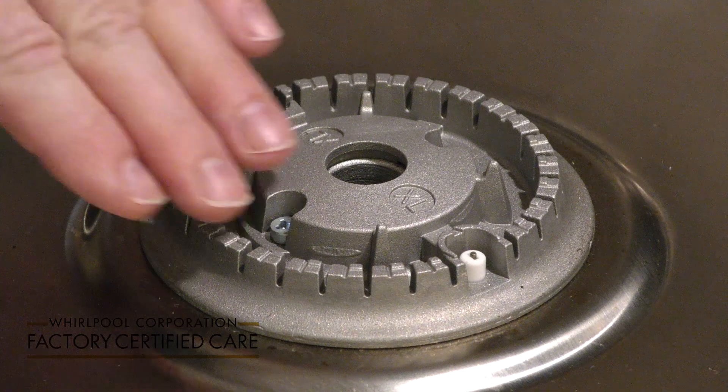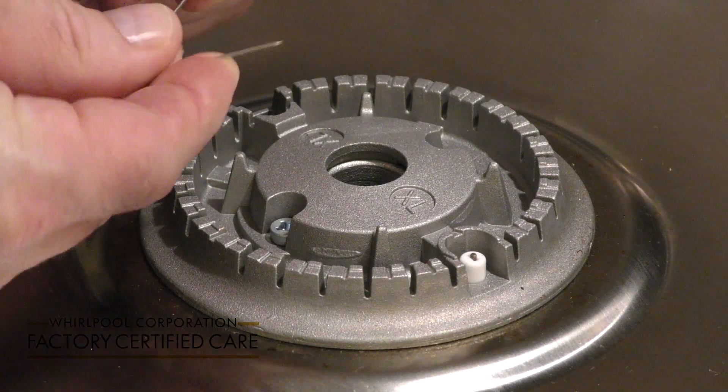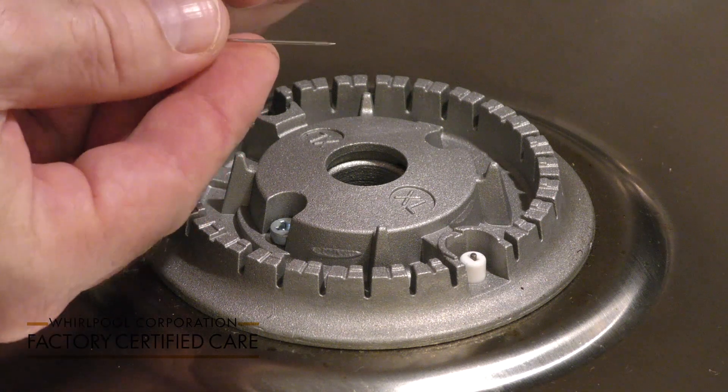If you have particles of food in the burner base, you're going to use a straight pin or safety pin to remove the food particles.